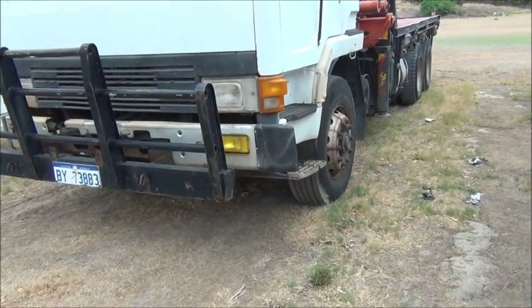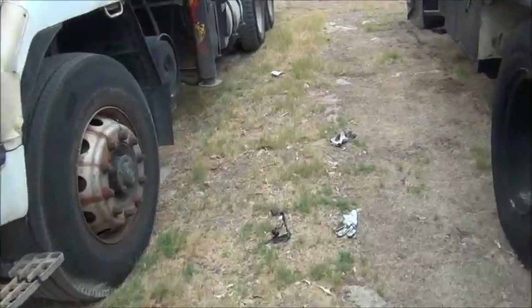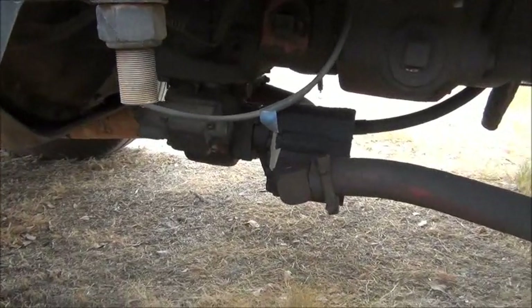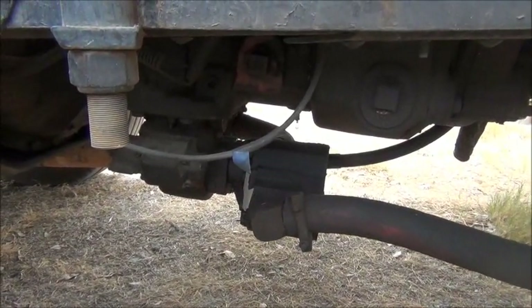G'day everybody, it's me again. Time has come to remove the PTO from this Mitsubishi crane truck because, as you might have seen in the video before, it's a bit dodgy.